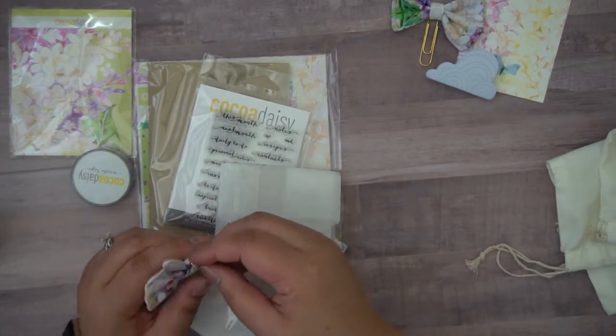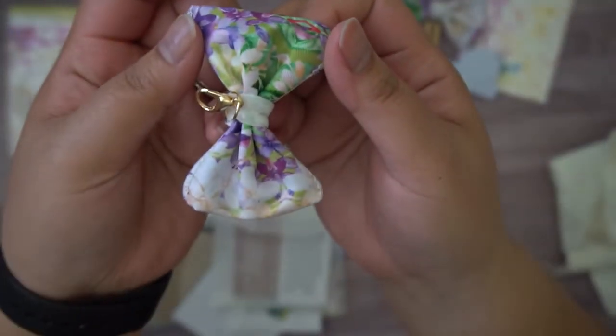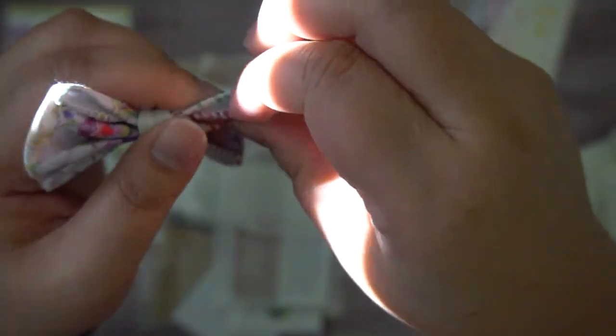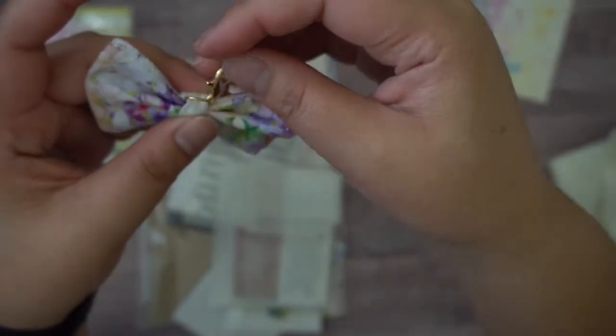As pretty as this is — look at this fabric! Is that not adorable? It looks like there's wire in these seams. So that's just super cute. I love that.